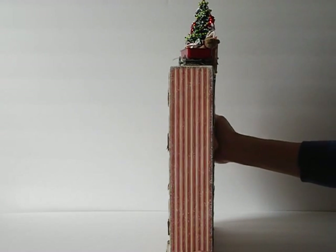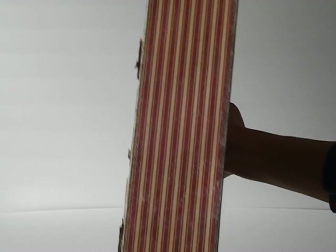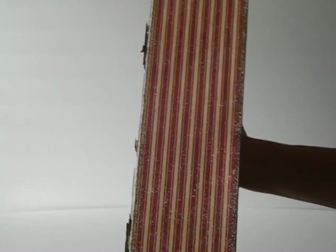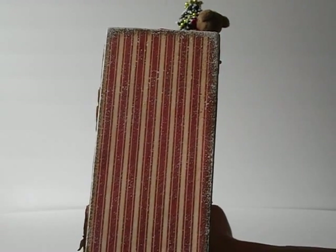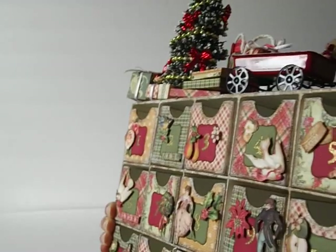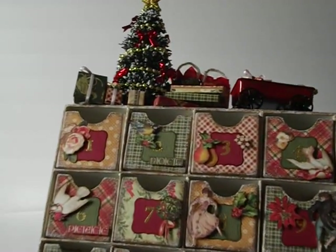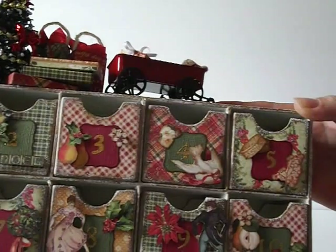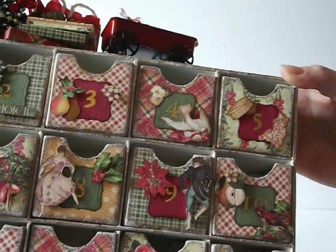I want to show you this little detail I added to the papers — I'm going to bring this a little closer so you guys can see. I wanted to go for a really snow flurry look. What I did to all the edges, I first dabbed some gold acrylic paint on all of my edges, and then I went over that with some snow text. It gives a little snow flurry effect — it's really cool. I did that all over the advent calendar papers just for a little frosty effect.